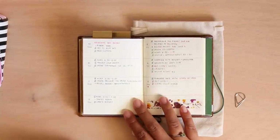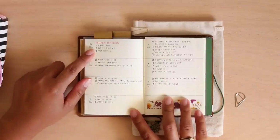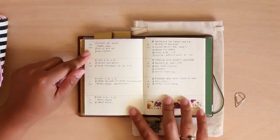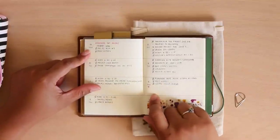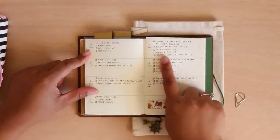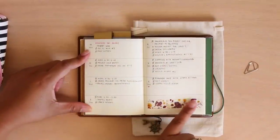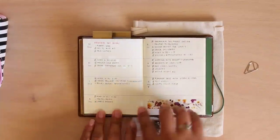I like to draw little boxes for the things I need to do, and then I'll also have little lines for reminders or notes to self. I also have a little asterisk, which means it's very important — a project that I need to do and turn in. Sometimes I'll add a little washi tape, but that's about it.